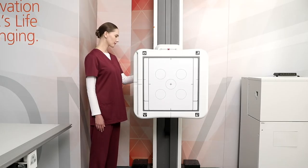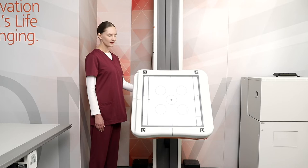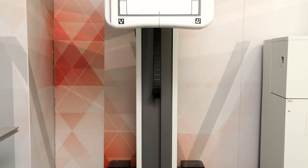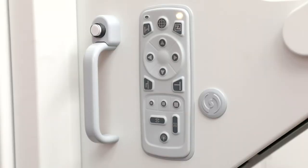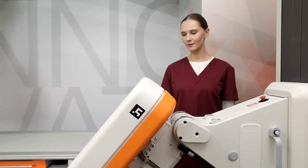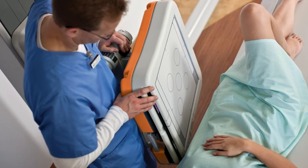Ergonomically designed with several options for movement, our wall stand is easy to use, simplifies patient positioning, and optimizes workflow. With a range of motion from the floor up to 180 centimeters, even the tallest patients can be accommodated. Tilt capability from negative 20 degrees to 90 degrees is available for extremity or under-table exams. Optional left or right swing up to 45 degrees allows easy access to cross-table exams on gurneys.